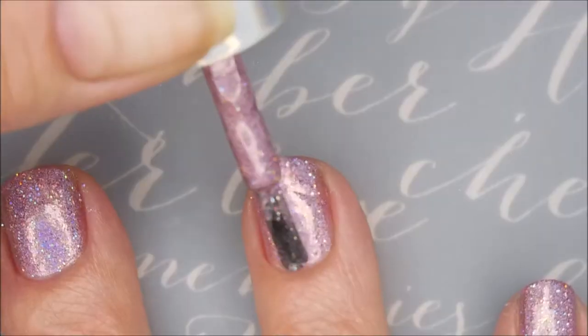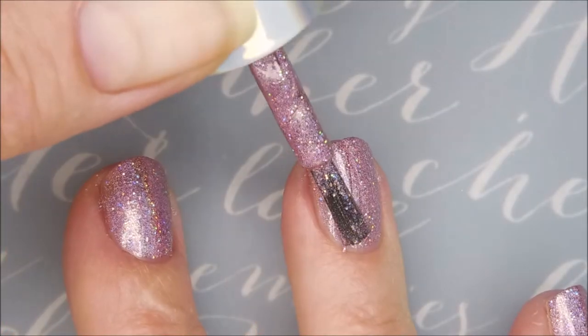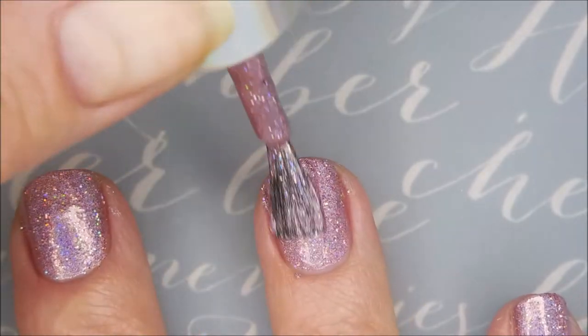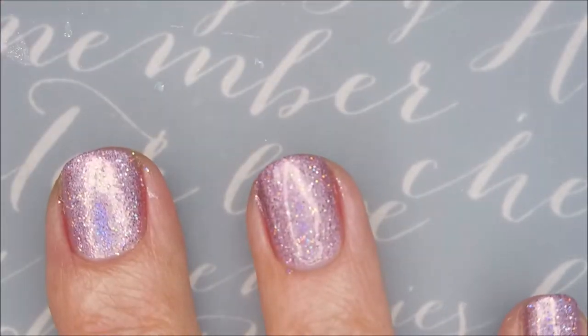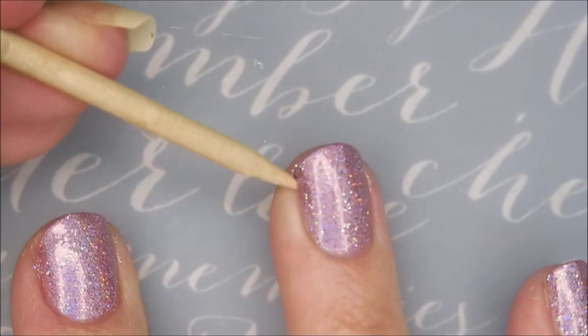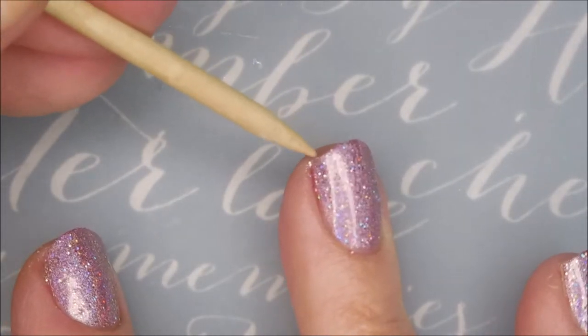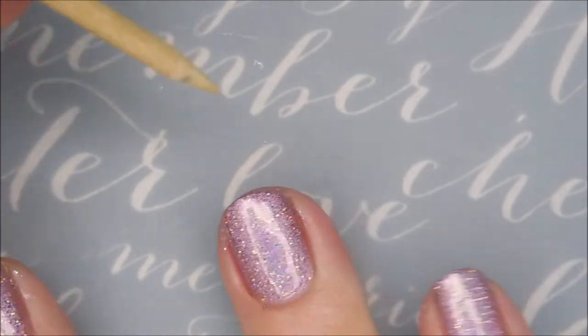So there's one coat. I love this polish because it's a scattered holo and a linear holo — it's just so pretty. Of course I'm making a mess with it, so bear with me. That's what Woody's for. He always saves me.